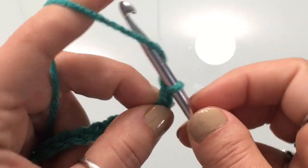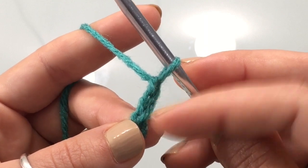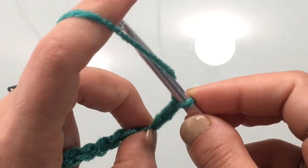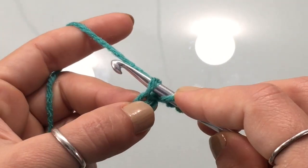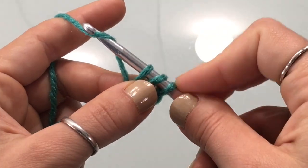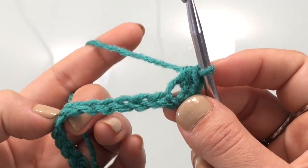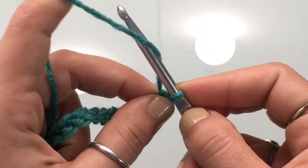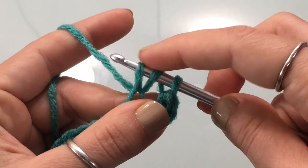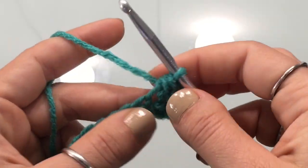Once you've made your chain, we're going to begin row one. Chain two more and begin your first half double crochet on the third chain from your hook. To make a half double crochet: yarn over, insert your hook into the stitch, yarn over and pull up a loop — you'll have three loops on your hook — then yarn over and pull through all three loops. That is a half double crochet. Continue half double crocheting in every stitch of the chain.